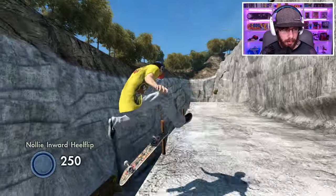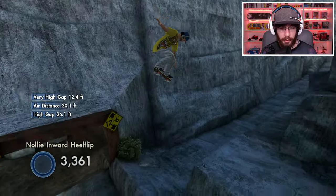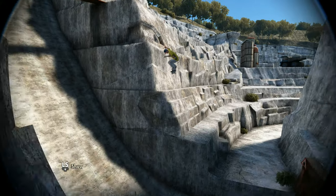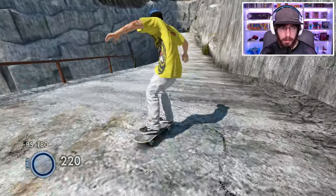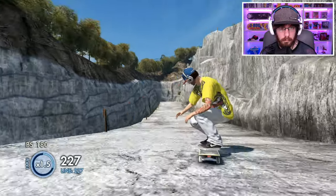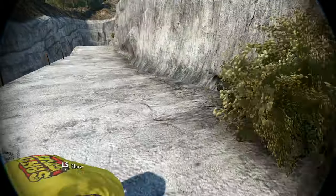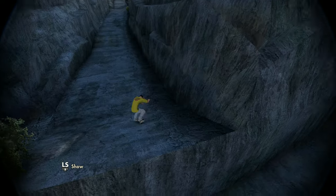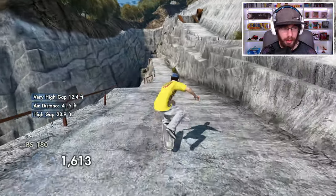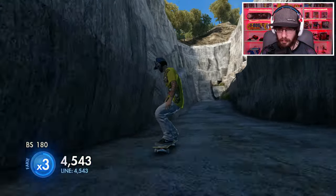Nice — and I crashed right after I landed. I think I want to try a nollie inward heelflip. Oh, we'll heel that looked really really nice. Maybe something fakie — let's try a fakie big spin. That one looked nice. And then for the last trick let's just try a ghetto bird. Nice, that was pretty smooth.